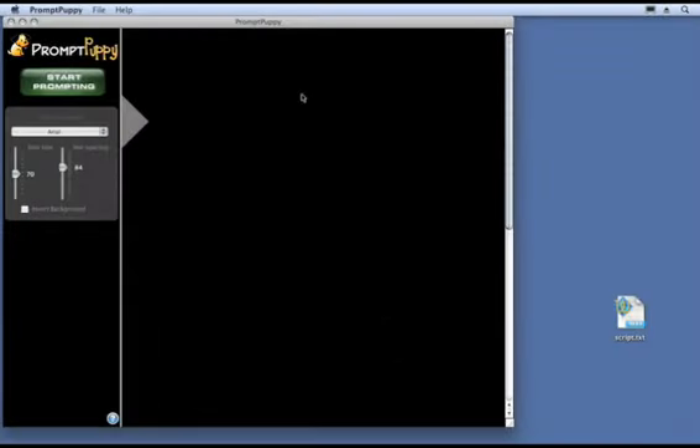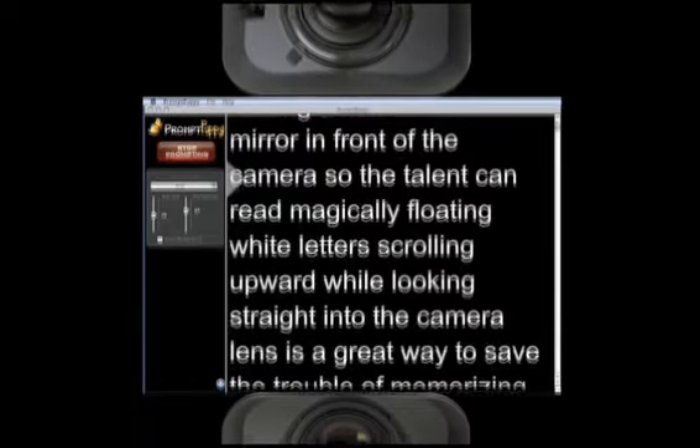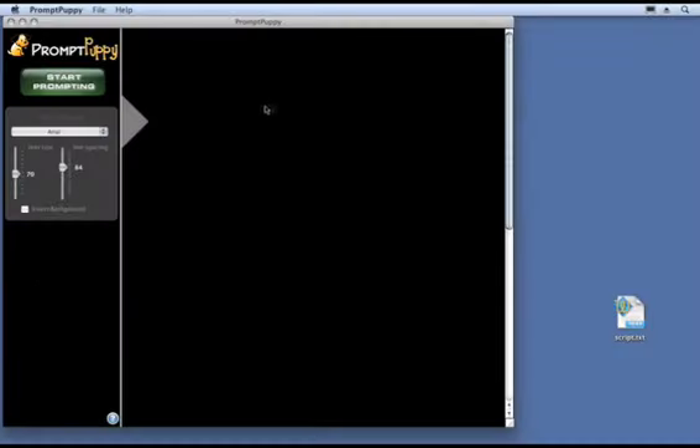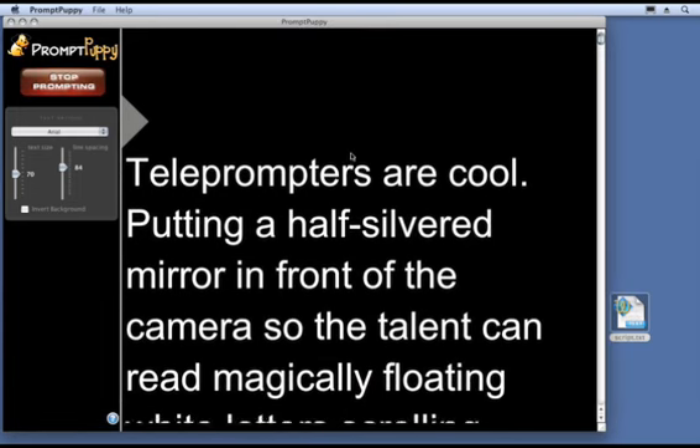Here's the main window called the operator window. The control panel is located on the left — that way, if the camera is above or below the display, you can read as close as possible to the lens. To load your script, you can use File > Import Text or just drag your script into the window. Resize the window as desired, then just click the Start Prompting button and you're off and running.